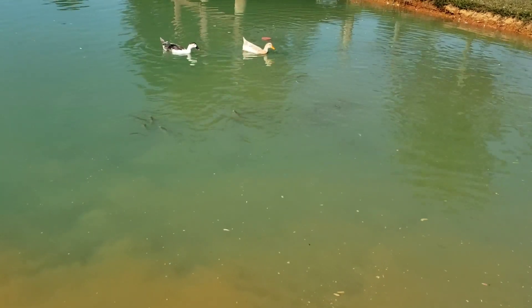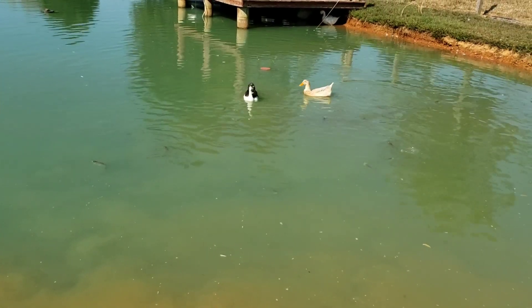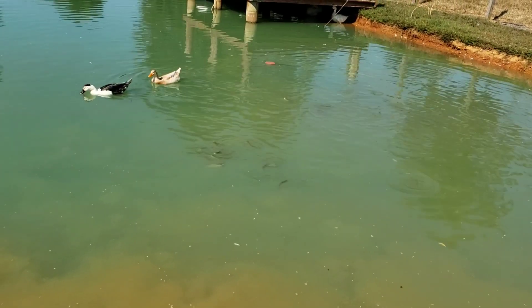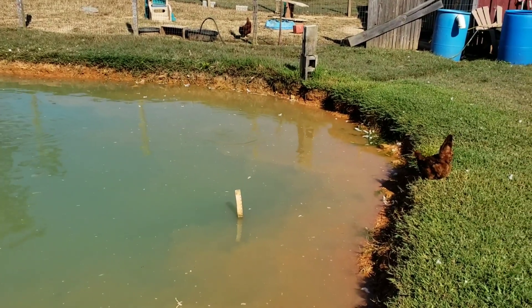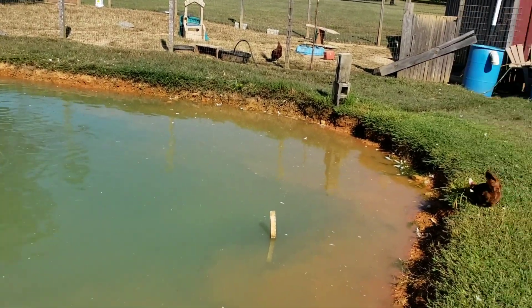They'll have to start pulling them out and eating some or giving them away, because they'll just overrun the pond. That's the thing about letting your catfish breed — be ready to pull them out and eat them or do something with them. That's just a little tip from Homestead Hacks. I haven't really talked about my pond too much yet. I do have a well that pumps into this pond.